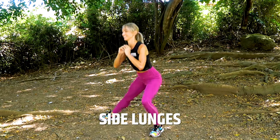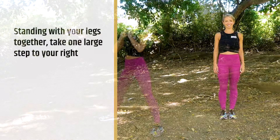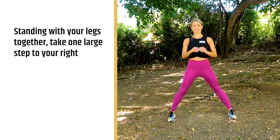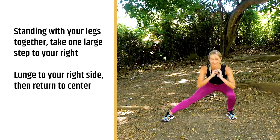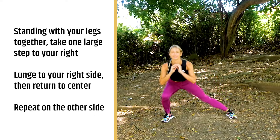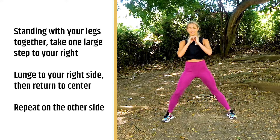For our sixth exercise, we're gonna continue with lunges, but now we're gonna work on side lunges. You're really gonna feel this in your inner thighs and your quads, and it's a different movement pattern for you. Stand with your feet together, and then take one big step out to the right and sit back into a side lunge. Bring yourself back to the center and then continue alternating sides.